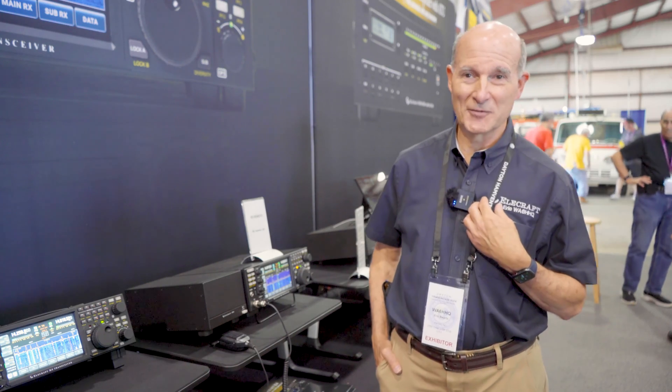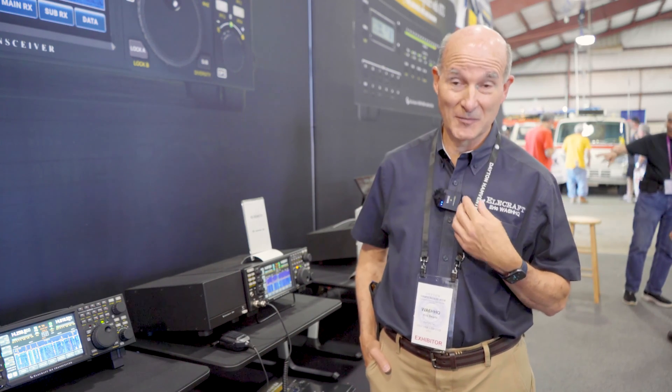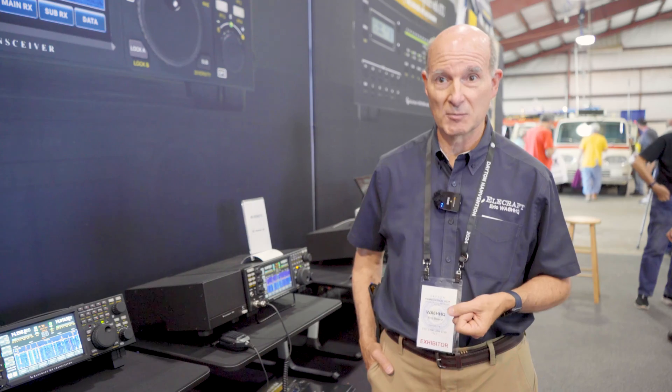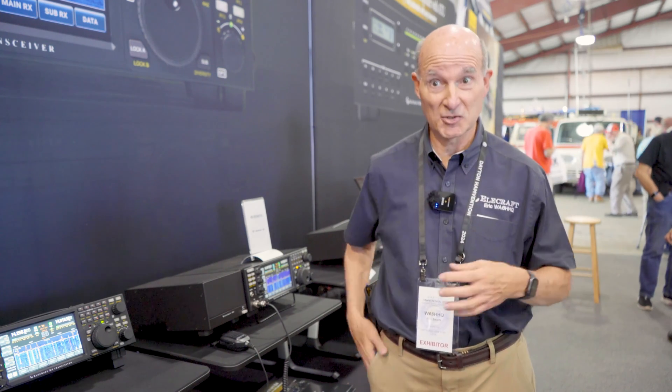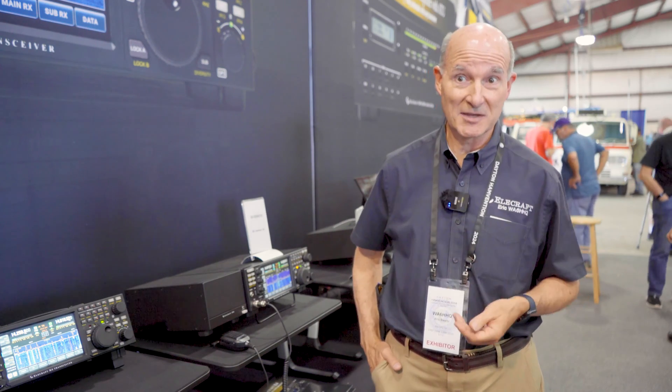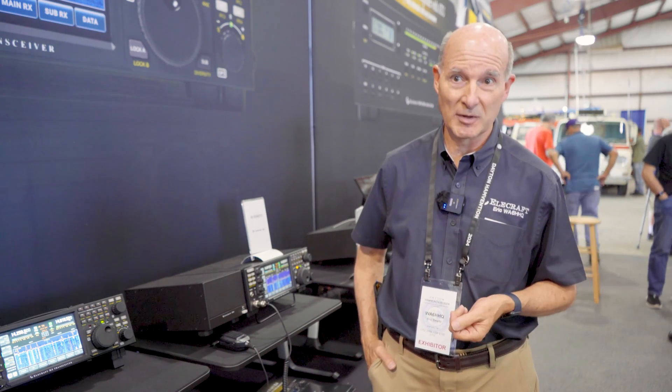I've been doing remote for over 30 years — I used to do it on VHF and UHF repeaters for my HF station at home. We've been doing this at Elecraft for quite a few years too; even our K3 was remotable, but not the pan adapter, not all the features. We were using an external box from MicroBit called the Remote Rig. What we wanted to do here was integrate this all into one package, and we designed the K4 with remote ability in mind.